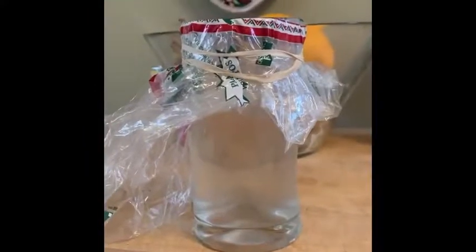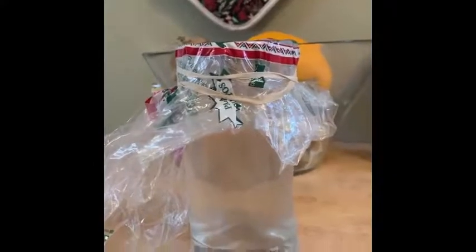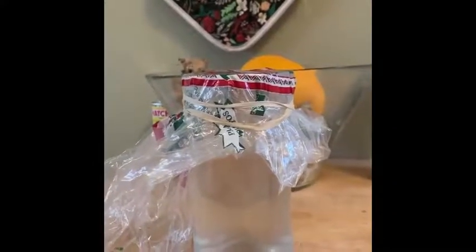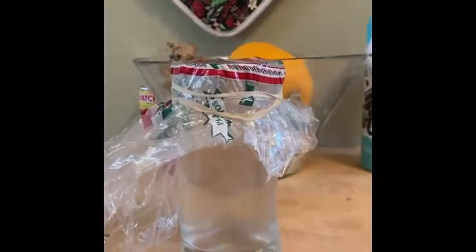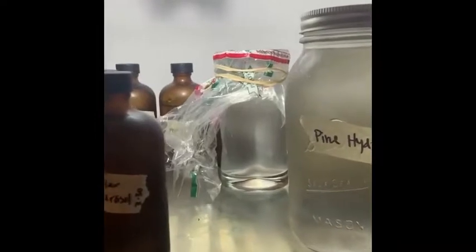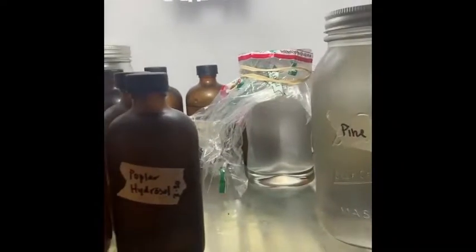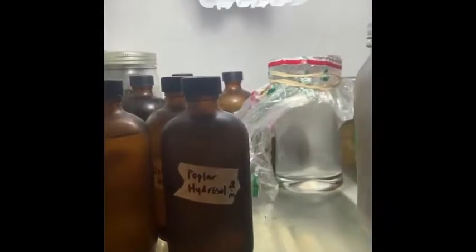This is how I'm going to store the hydrosol in my fridge for now, until I can sanitize a jar large enough for this amount and bottle it. It's always best to store your hydrosols in the fridge for the time being that you're not using them. I have a little corner of our fridge that I keep for hydrosols and any other products I'm working on.